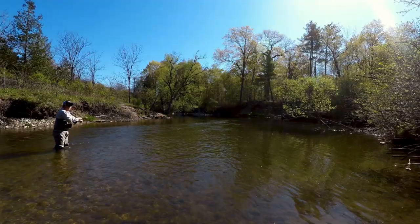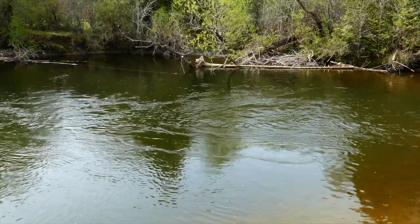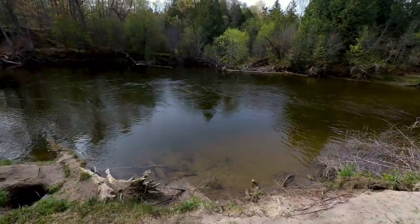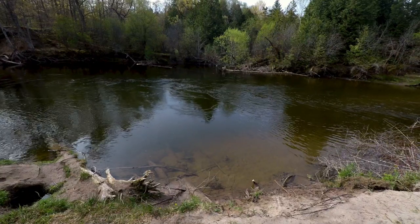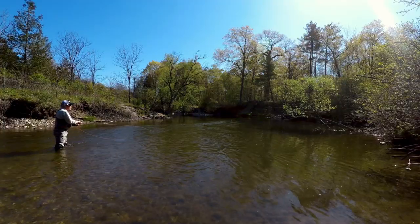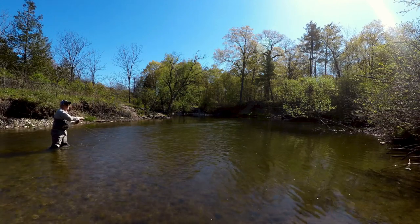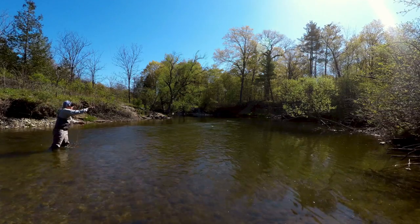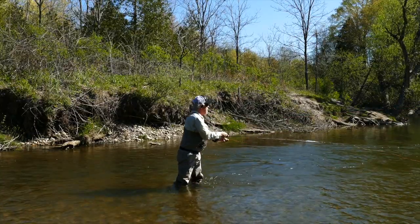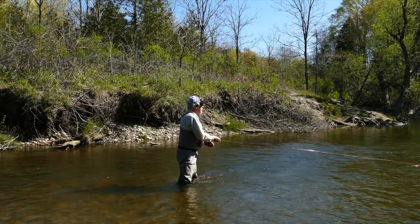If I used a lighter fly in here in current it'll be held up by the current. There's a limited amount of things I can do here. I've got deadfall all over the place, so I'm just relying on a fish to be underneath this current that I'm currently fishing. I really can't fan to the left or the right very much because of the deadfall - trees and logs everywhere. So it really does limit what I can do.